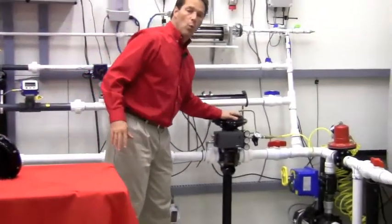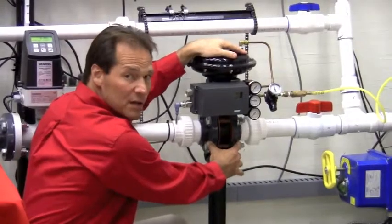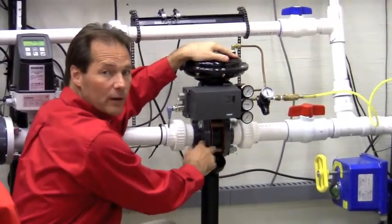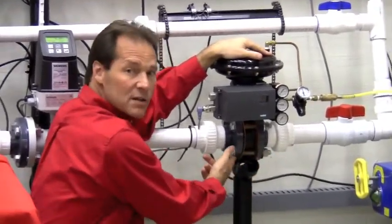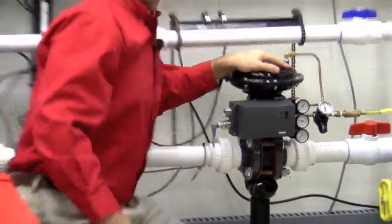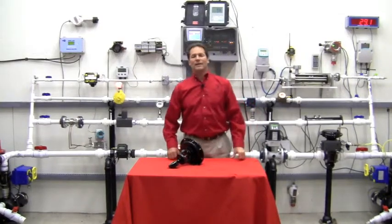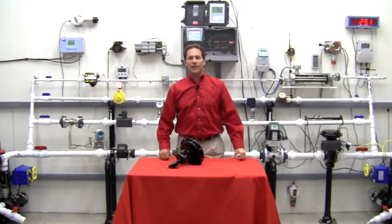Over here in our flow lab, we have a two inch control valve. You see our existing flanges are mounted right here. Our valve stretches across the existing flanges and this is the valve body. This eliminates the additional size, weight and cost of the flanges in the valve construction.